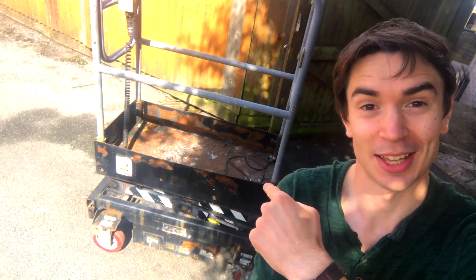To make the seat raise out of the car on Conor's invention, we've bought a scissor lift and it works a little bit like this.